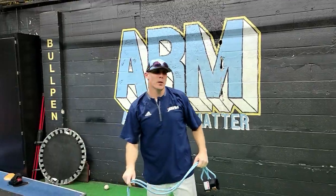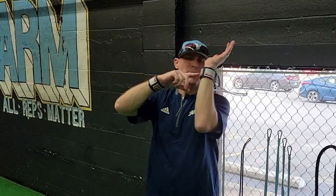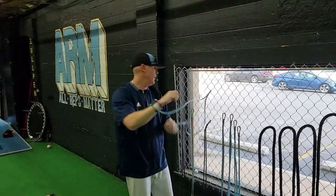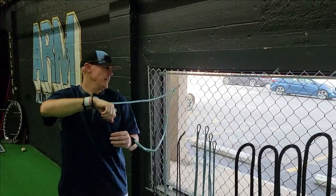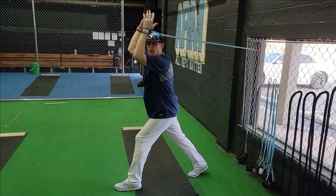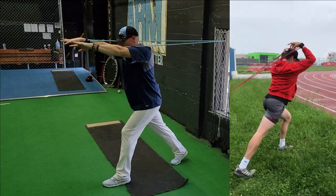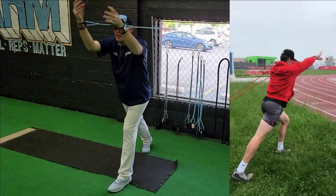Next we're heading over to the fence for elevated flossers. You'll want to have the cuff on — if you don't have a cuff, just hold the strap. Set the clip up at shoulder height as best you can. Come out to a lunge position, take your hands to an inward position with elevated elbows, and floss your elbows as fast as possible. Again, this is an engaging, firing routine so we're going quickly.